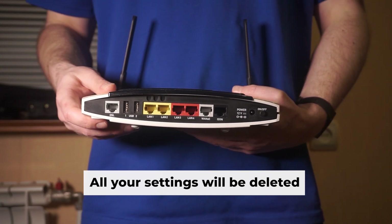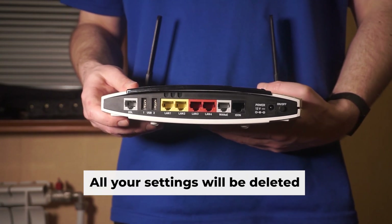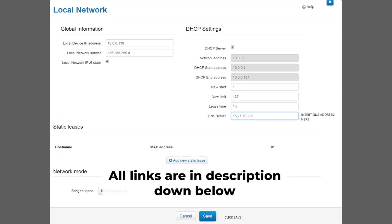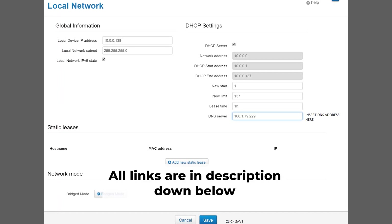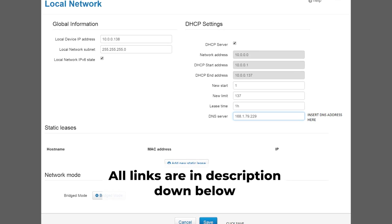Before you begin, remember that resetting your router will erase all of your current settings. Don't worry — I've posted videos on my channel that will assist you with setting up your router. You can access all the links in the description.